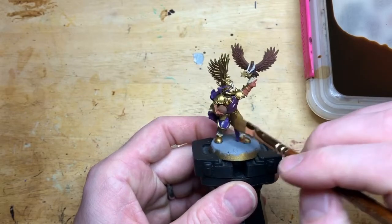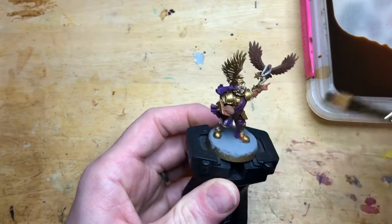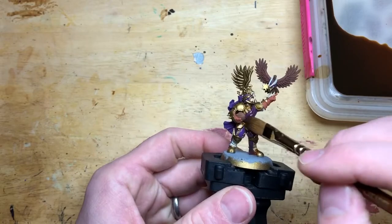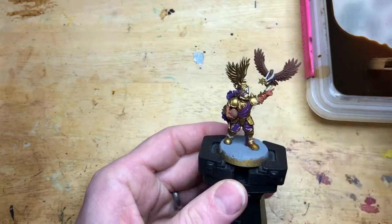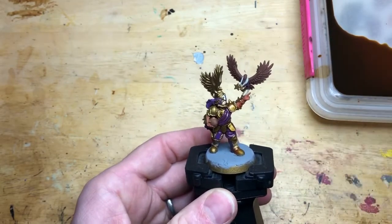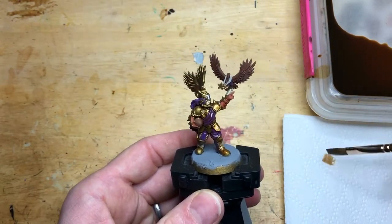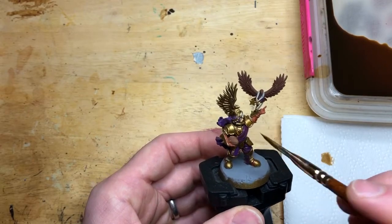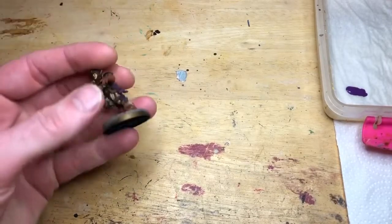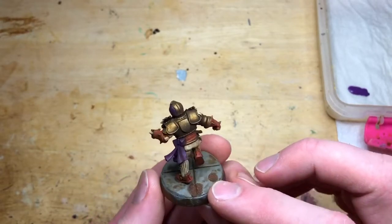Now we're doing a wash layer. This is a Vallejo wash — the same one I used in my orc video. With the humans though, I'm being very careful not to put it on as thick. If you put the wash on really thick, it will dirty up the model more. That's great for orcs, but for the humans I want it to give contrast and different tones without that dirty effect. If you find it going on too thick, use a bit of tissue paper to dry your brush off and wick that wash back off the model so it goes on thin.